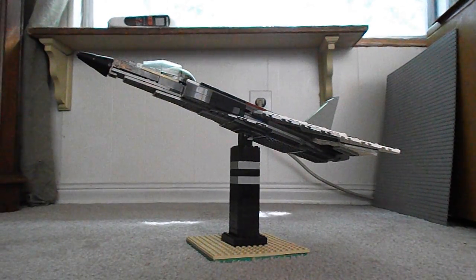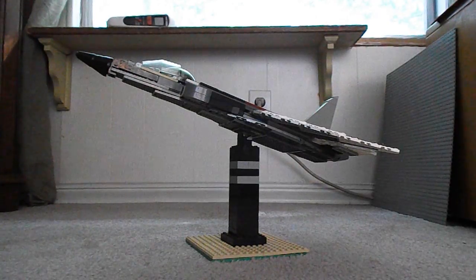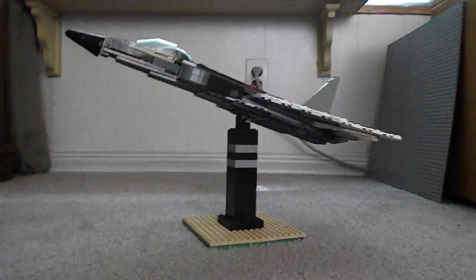Hello everyone, this is WinLEGO here, and this is my new LEGO Jet Mop. I'll show you a 360 view.